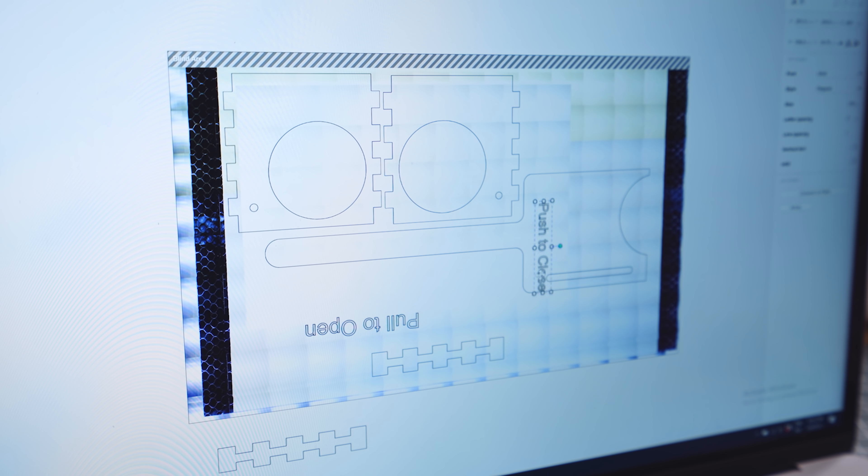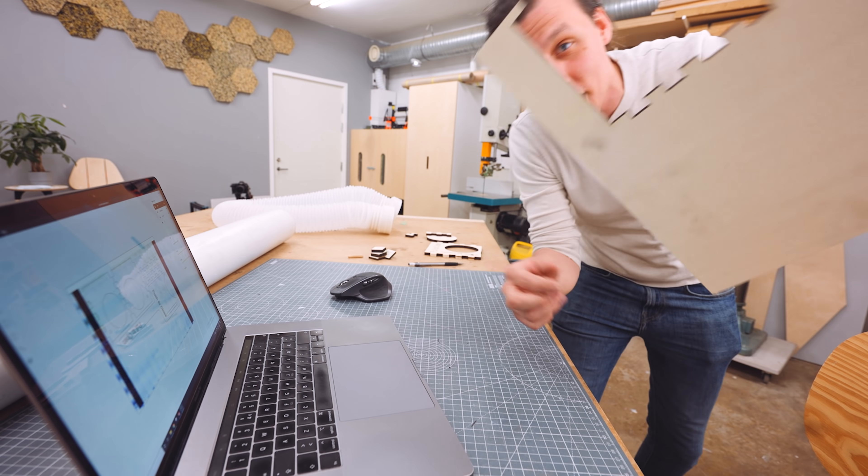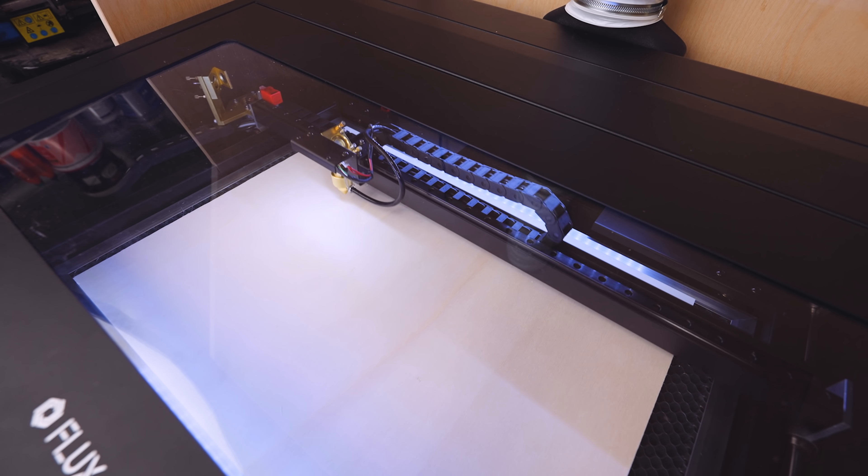So I can place all the parts and make sure that everything is cut out where I want it to be. That is super useful, especially if you're trying to put parts on a sheet that already has a bunch of holes in it. All right, we're good to go — let's cut this thing out.